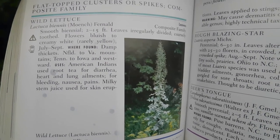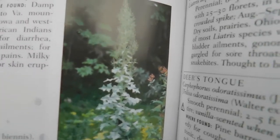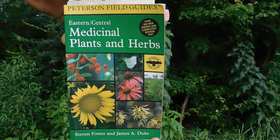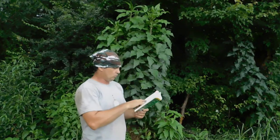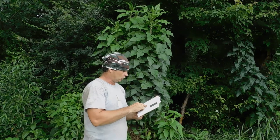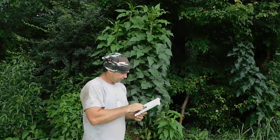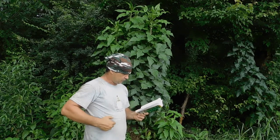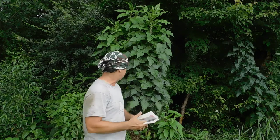What I want to show you is this wild lettuce. Right there is the wild lettuce — if you want to pause that, possibly you can read it. This is in the Peterson's Guide, and this is the only book I have that has wild lettuce in it. I'm going to read this to you. Smooth biennial. Leaves irregularly divided, coarsely toothed. Flowers bluish to creamy white, rarely yellow. I do have a variety here on the property that has a yellow flower, however they're not blooming yet. July to September. Found in damp thickets. Newfoundland to Virginia, mountains, Tennessee to Iowa westward. And I'm down in Mississippi — so this is growing in central Mississippi.